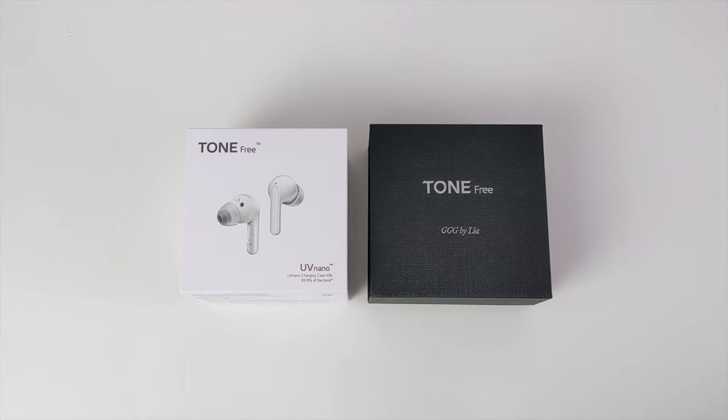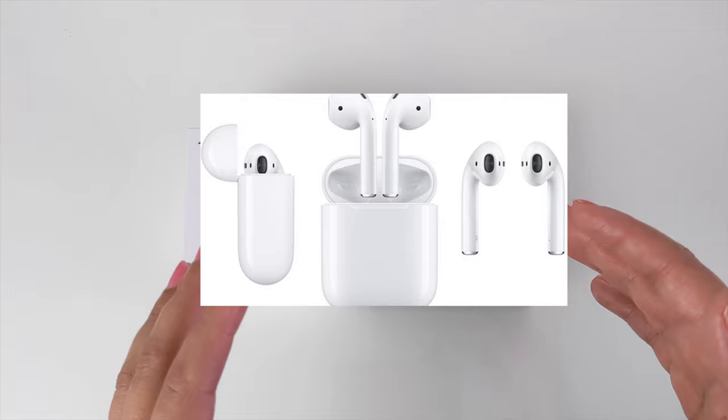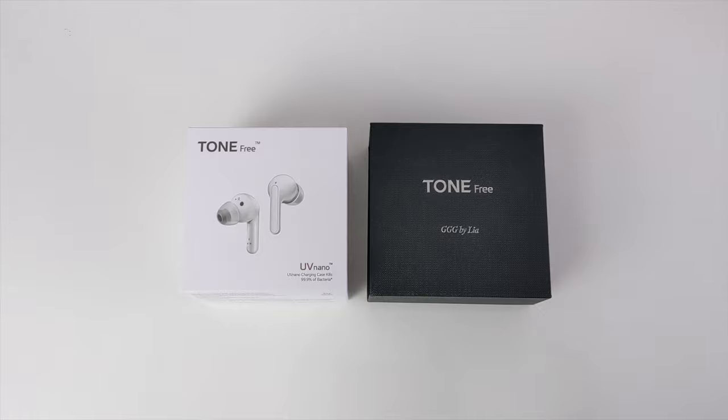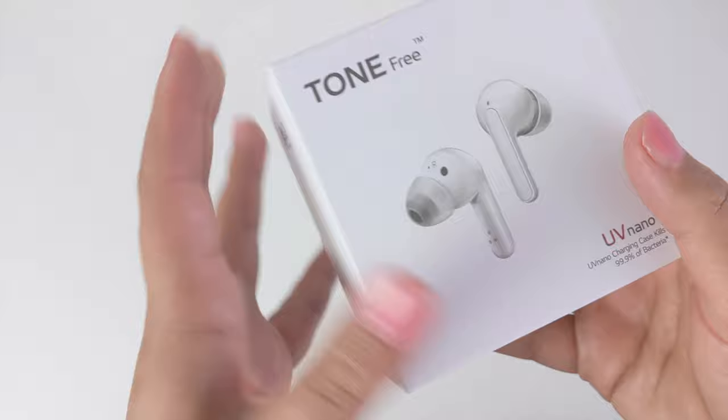Hey guys, what's going on? I'm Leah and you're watching Glamour Gadgets and Gaming by Leah. Ever since the AirPods, earphones and earbuds have had a different kind of hype, with all the brands competing, replicating, and a massive surge in consumer demand. No doubt there are plenty of great Apple alternatives suiting different needs, budgets, and preferences.